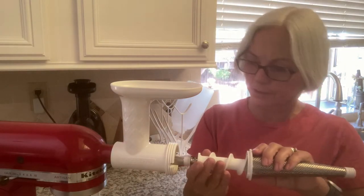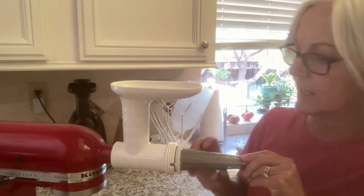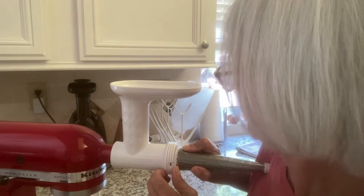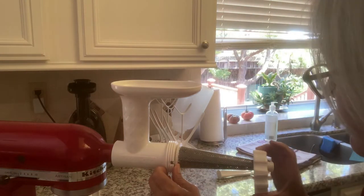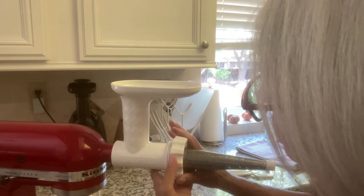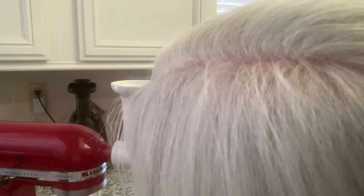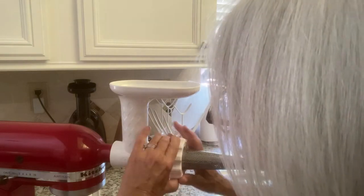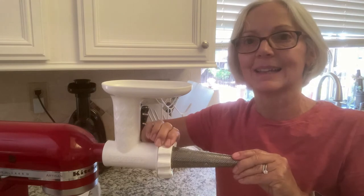And now I stick the whole thing in here. You can see here there are these little holes — this is supposed to fit in here. It comes with this gadget. Put it right on here like this, and they say just hand tighten it. It's a little hard. I kind of feel like I have to push in on it to get it to go. There it goes. And they just say to hand tighten it.